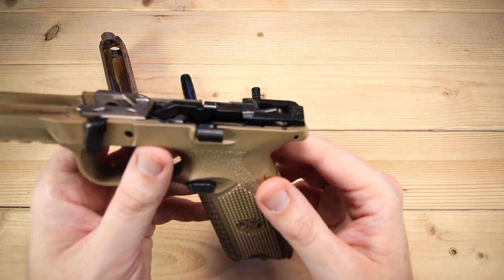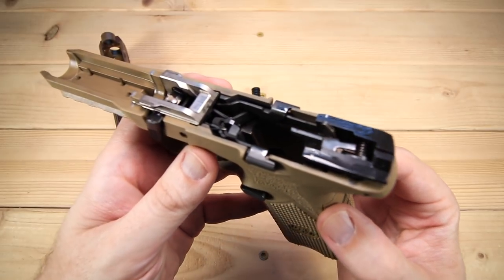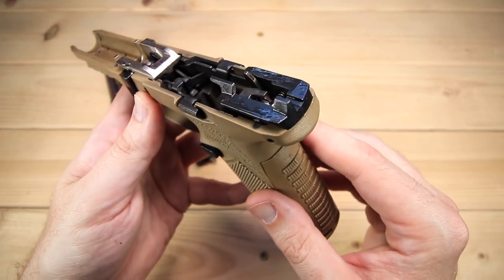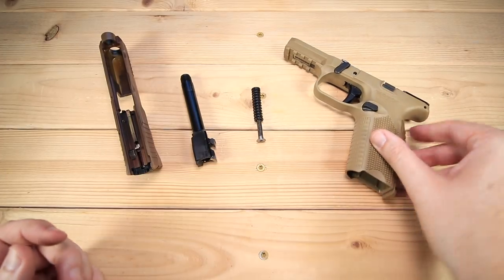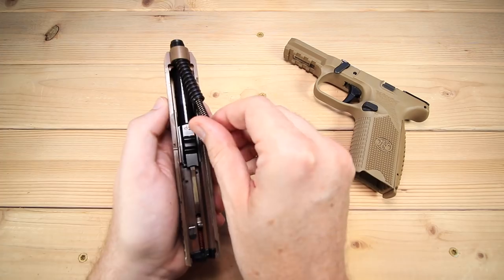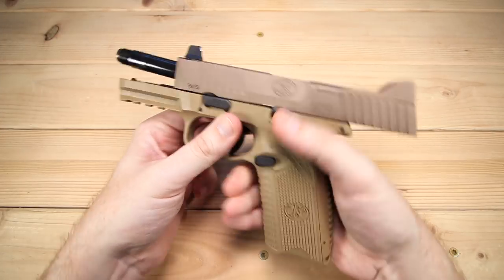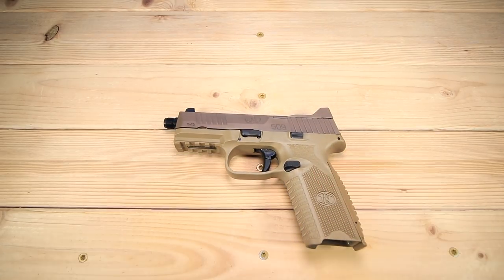The frame looks great — everything you'd expect, really no surprises, very good construction. Everything cleaned up nicely even after shooting suppressed and getting quite dirty. It didn't take very long to clean up. To reassemble: slide the barrel in, add the spring and guide rod assembly, set the frame on, lock it open, flip the lever back, and we're good to go. I'll throw the thread protector back on as well.